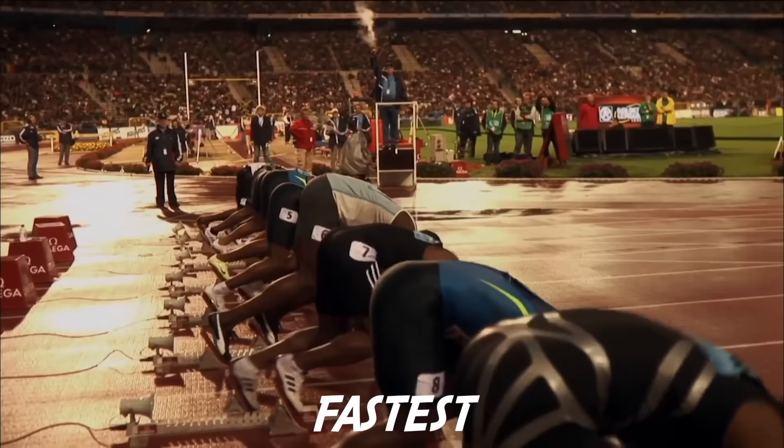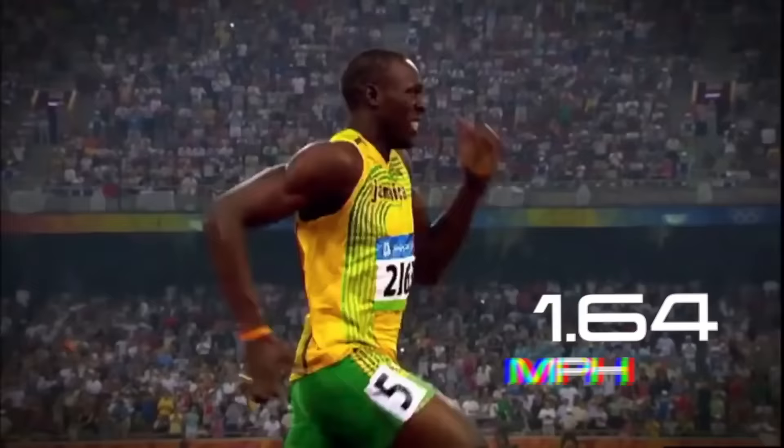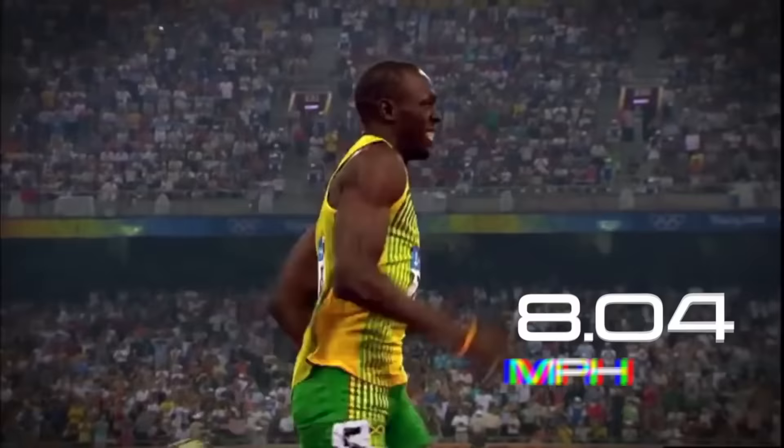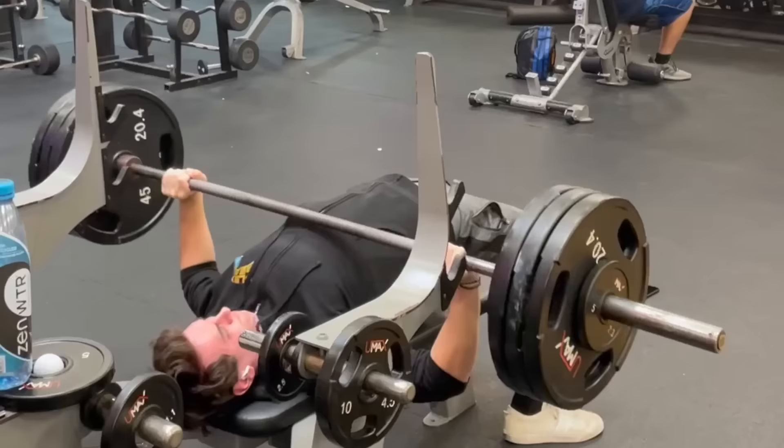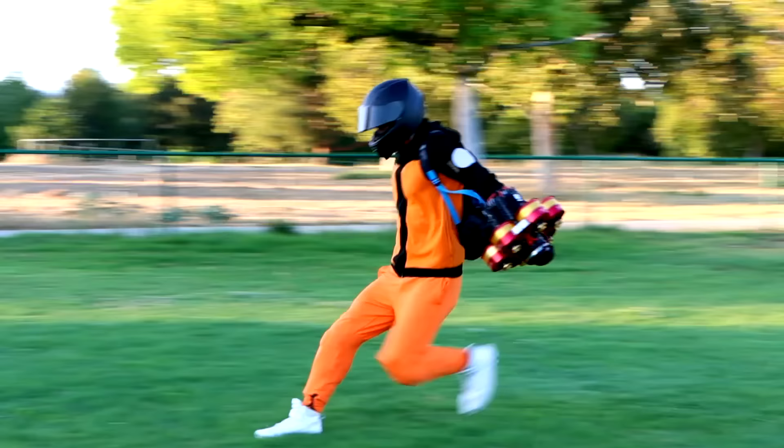This is Usain Bolt, the fastest man on the planet with a top speed of 27.7 miles per hour. And this is me. I never ran track, often skip legs entirely, but I built a super speed suit to help me break his record with a Naruto run.